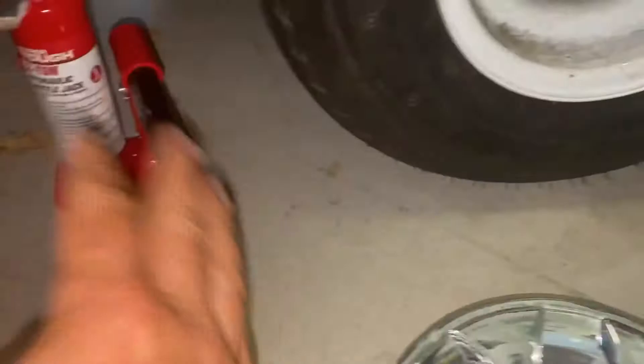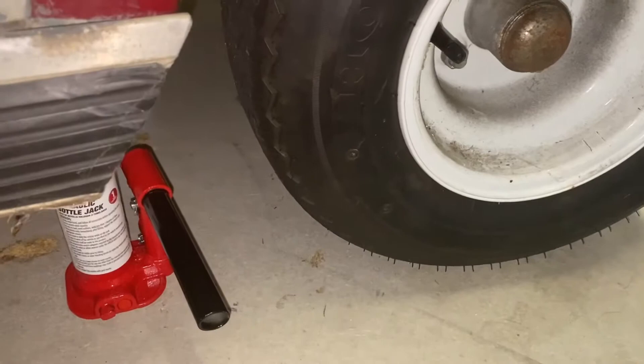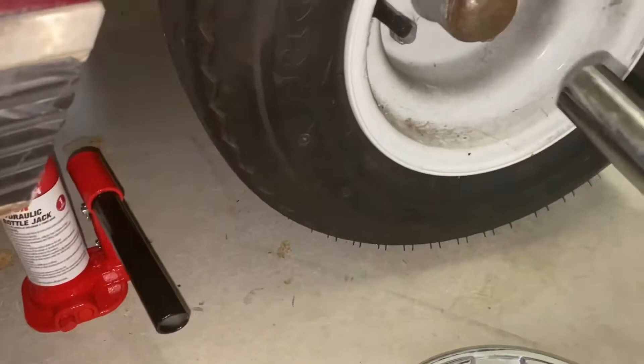What I do typically is set the jack up more or less — it's tight but not lifting any pressure off the tire. Make sure your emergency brake is on and chalk the wheels, et cetera. Safety first.